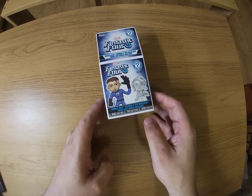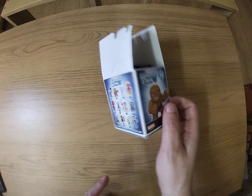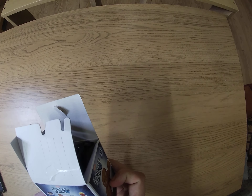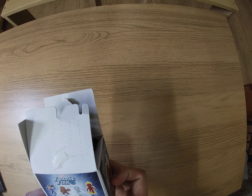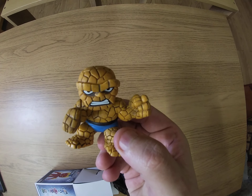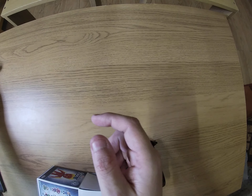First of all, we have a Fantastic Four blind bobblehead box. I've got Ben Grimm in this already, so let's hope I don't get a duplicate — he's one in six, so he's quite a common one. Let's see what happens... and I get Ben Grimm! It's a nice little model but I've already got him, so that'll go negative. These are really nice though — about five pounds a pop, sometimes more.